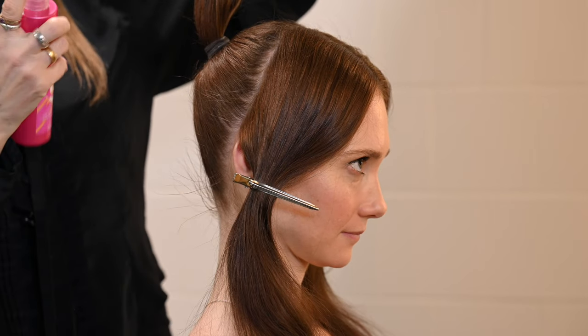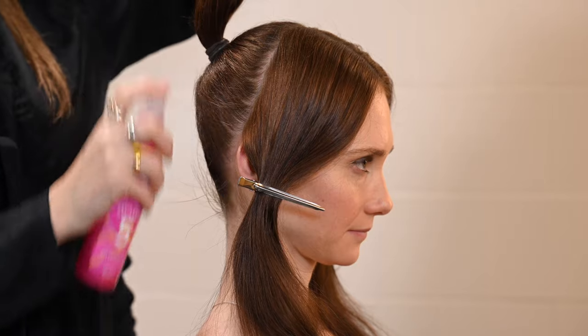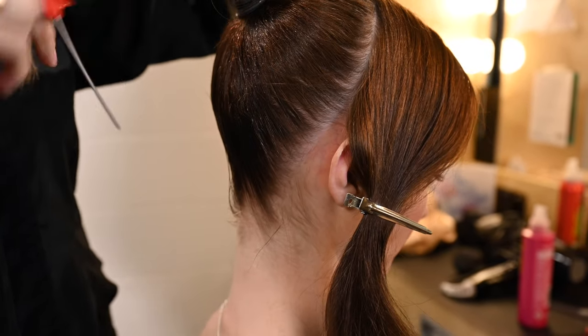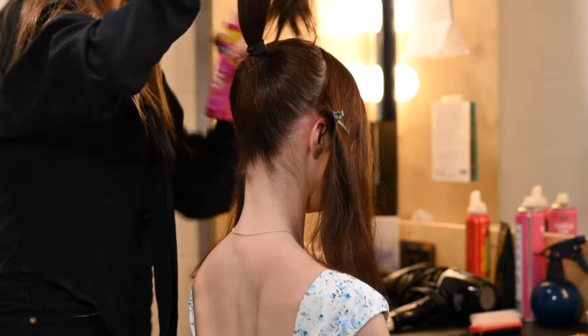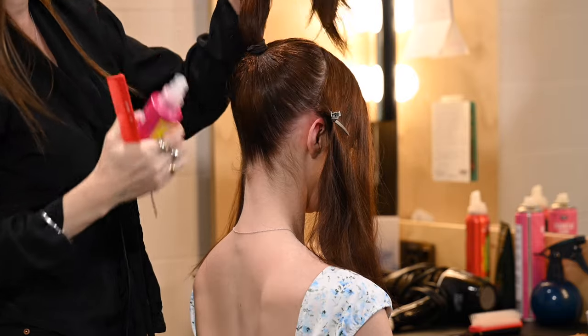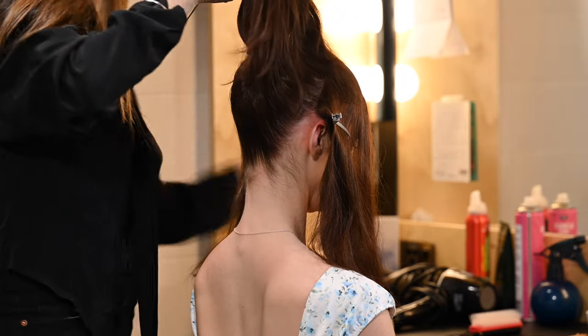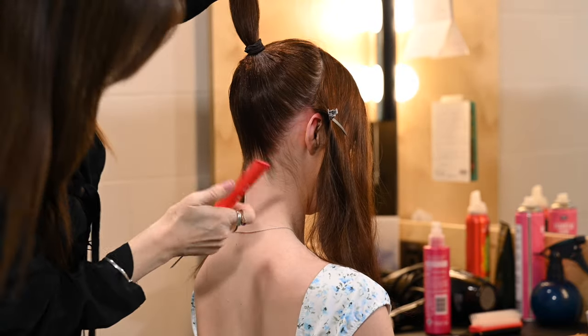I then spray the whole area. With the comb, I use both the teeth end and the tail of the comb. I don't want to spray too tight with product because the dancer can't move their head, but tight enough that the movement doesn't create a little back fringe.